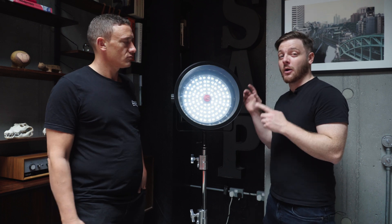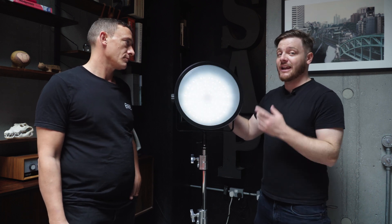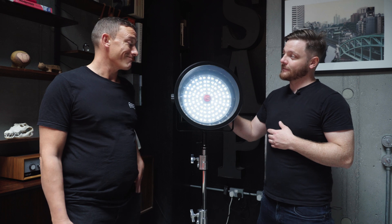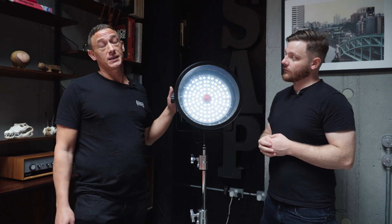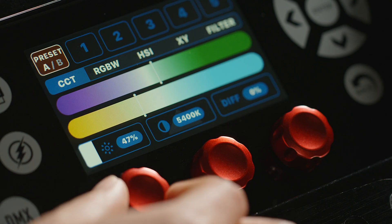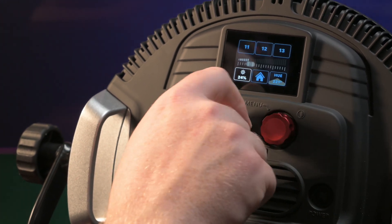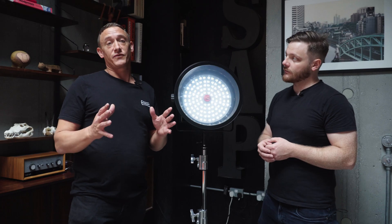Today we're here with Rotolight and the Creativity Hub to check out some brand new accessories including the world's first smart electronic softbox. I'm here with Tom, who's the head of R&D at Rotolight. A year ago when Rod asked us to take all the technology from the Titan and squeeze it down to make the AOS2 and the Neo3, shortly after we followed that with the world's first smart softbox.